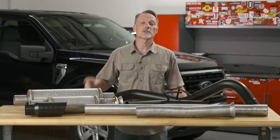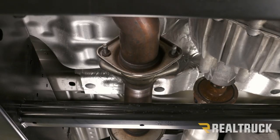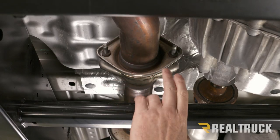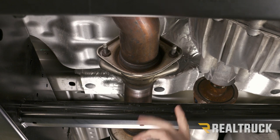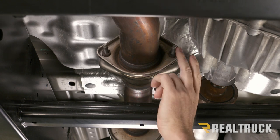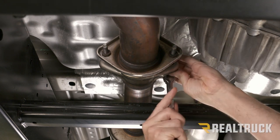Make sure you're subscribed to our channel to stay up to date with all our latest content. Let's go ahead and get started. We're going to start just past our catalytic converter at the coupling that goes to our factory resonator. We're going to loosen this up — not completely remove these bolts yet — using a 13-millimeter, just get those loose so we can wiggle it around.